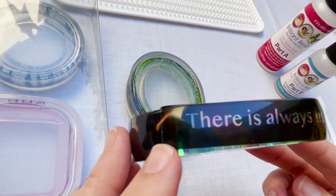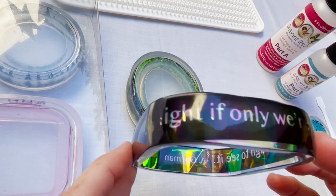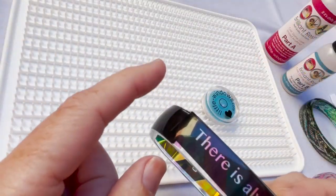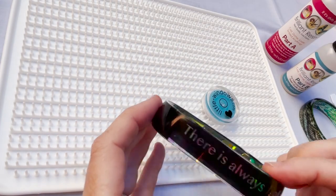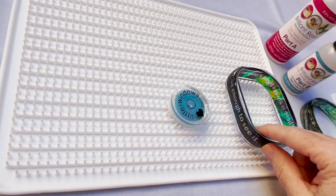If you don't pour just the right amount of resin in these molds, the top will have a bit of a dip — this is easy to fix by adding just a bit of resin to the top. So what I'll do is trim down this film that's sticking out. I'm going to place the bangle on the doming tray and add a little bit of resin along the top edge.